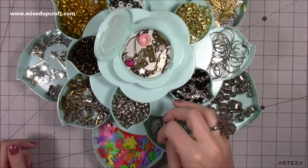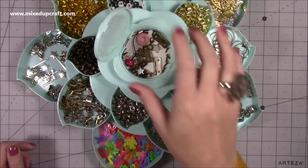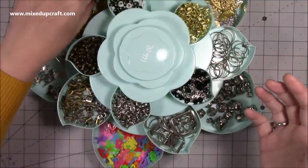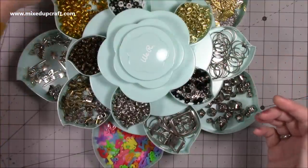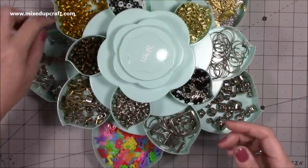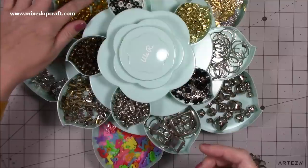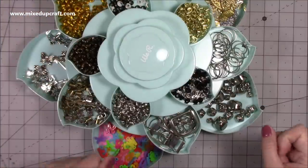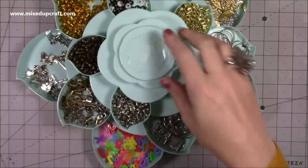A few other random things — sometimes I find little screws and pop them in because they go with the hinges. There is still lots of room in this. The bottom dishes are about an inch and a quarter deep, these ones here about an inch and a quarter, these are about an inch or just under, and they're probably about half to just over. You get three levels to it and it's really fun.